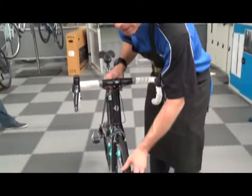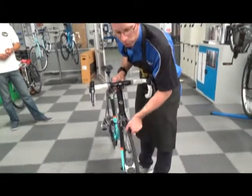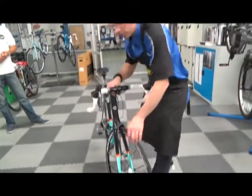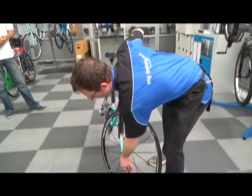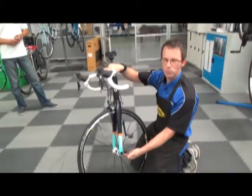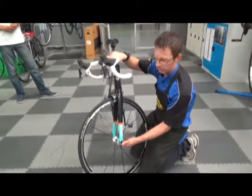Check your tyre as well — make sure there's no bits of glass and thorns stuck in the tyre, so go all the way round. Make sure your spokes are tight on both sides of the bike. Make sure that the wheel securing system — the quick release — is tight.